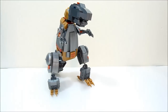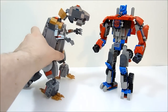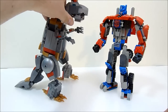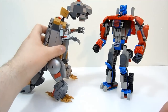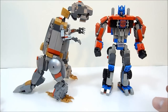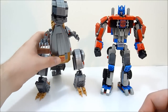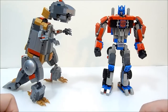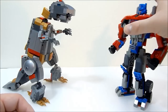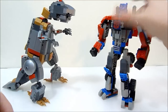You can stick Prime next to him and they look around the same height, but Grimlock has so much more mass to him than Optimus does. You could even use the smaller Optimus Kreo set. Overall it looks very nice.